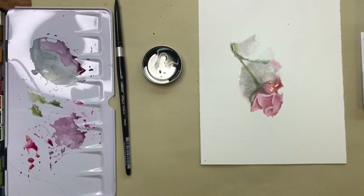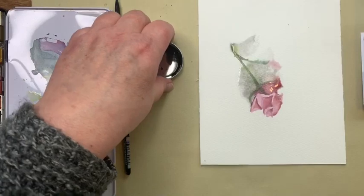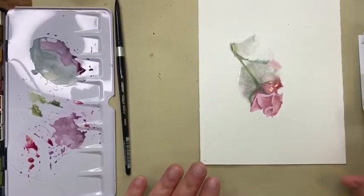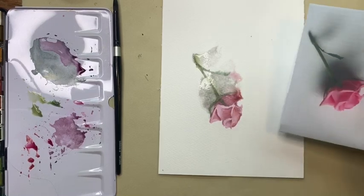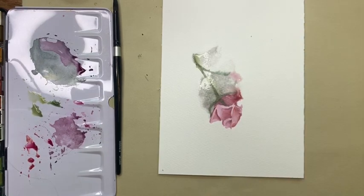There we have it — a quick little à la prima rose, à la prima à la Katiri! As you can see, this is not an exact copy, but if I take this away isn't it pretty? That's what we're looking for.